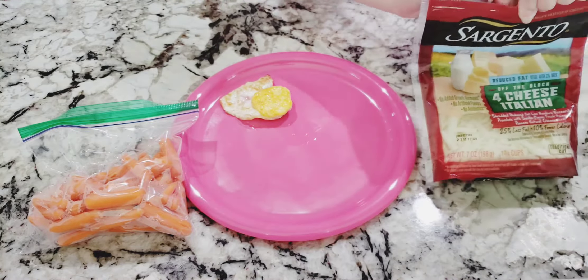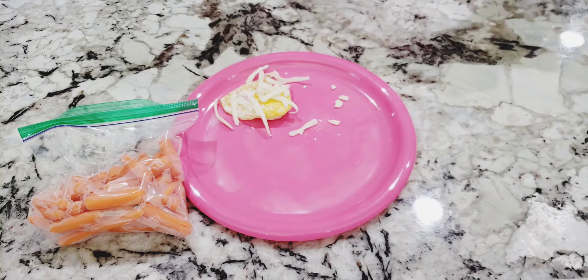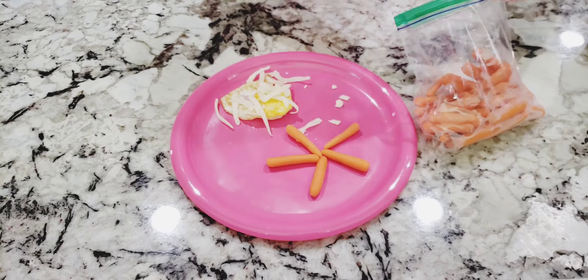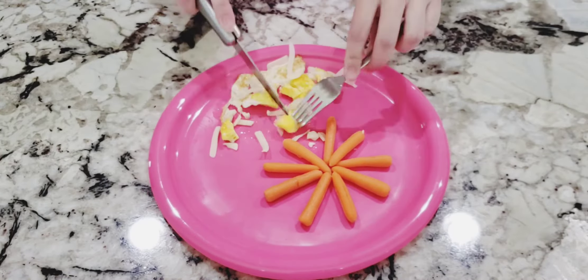All said and done, place your egg on the plate. Add shredded cheese on top of the egg. We used four cheese Italian in this video but you can use any cheese that you like. Bella likes a variety of cheeses so we like to switch flavors up all the time to keep her happy. Add seven to eight baby carrots and then cut them into bite-sized pieces. After that you can cut the egg into small pieces too.